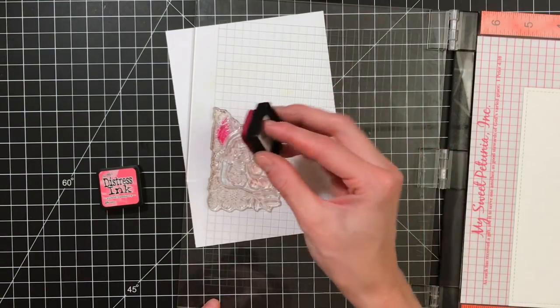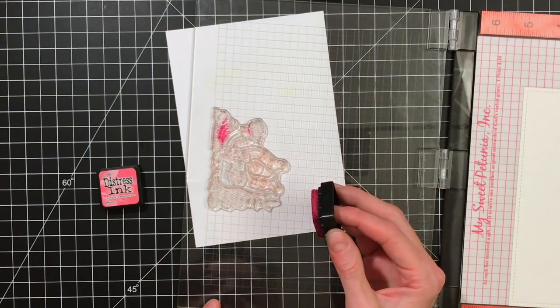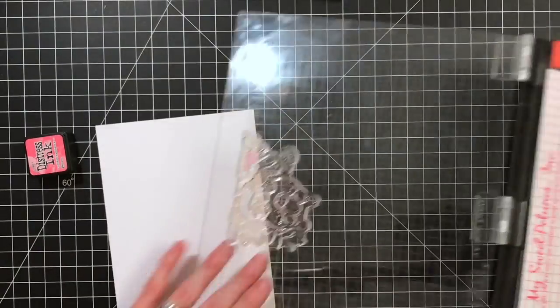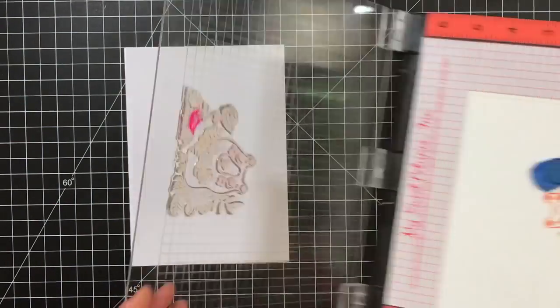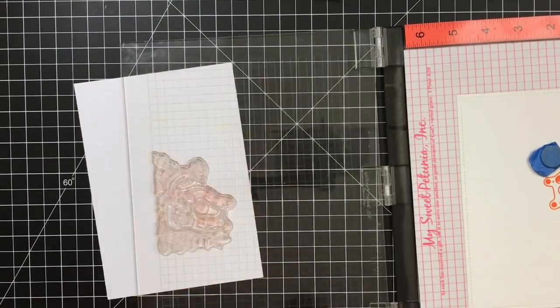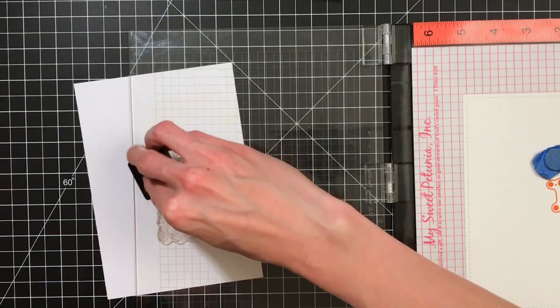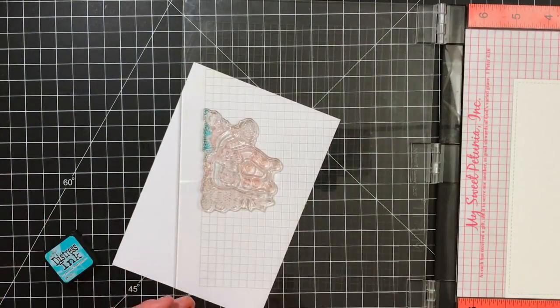The only combination I didn't like was picked raspberry mixed with the yellow, so I'm avoiding putting that pink raspberry on top of the yellow. That's the only two color inks here that I just did not like together on top of each other. So I'm being careful to only do a little bit of that picked raspberry on one flower.